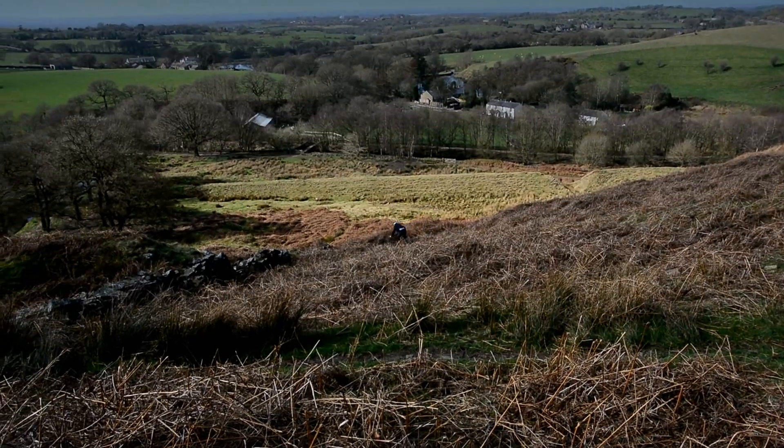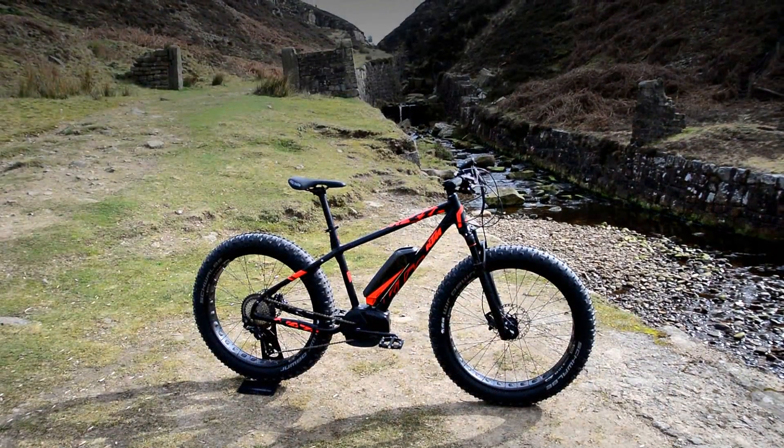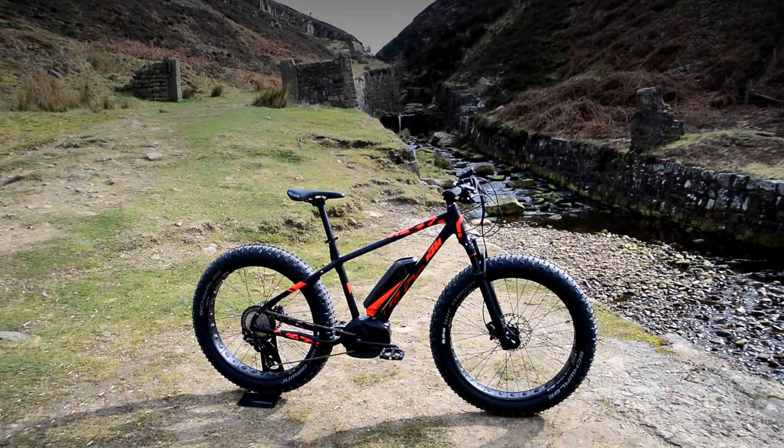The Bosch motor is covered with the KTM casings, which Bosch have announced is the best on the market at the moment. All Bosch e-bikes provided by Merlin Cycles will come with the latest firmware updates.